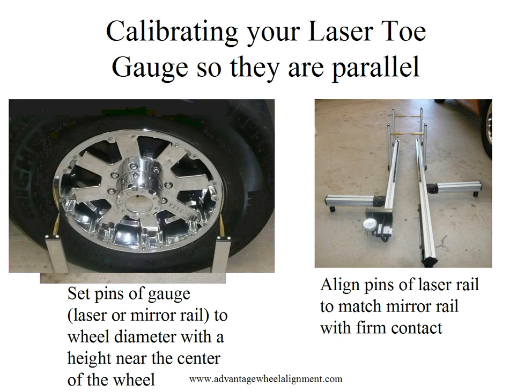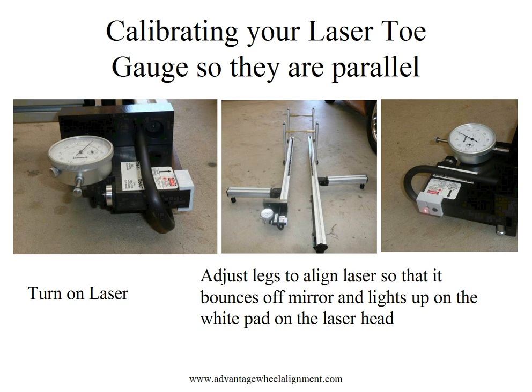The next step is to take the opposite rail and match it. We adjust the pins on the opposite rail so that we match the diameter of the one we've just measured. At this point we push the pins firmly together. We're simply making sure that the two rails are aligned correctly for this particular vehicle. Our next move is to turn on the laser.